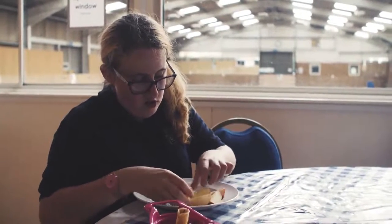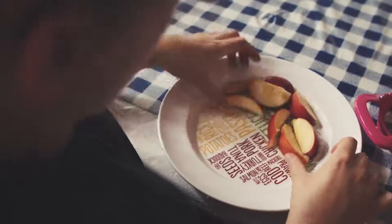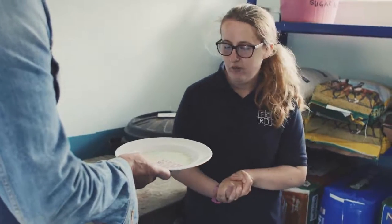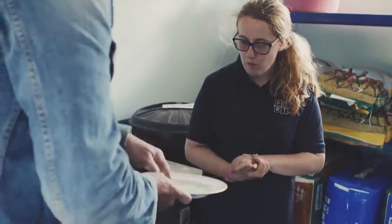It gives me a little bit more energy in a healthy, low-calorie way to get on with my day and make the best use of the horses here. And this — that's your pasta cubes there, yeah.